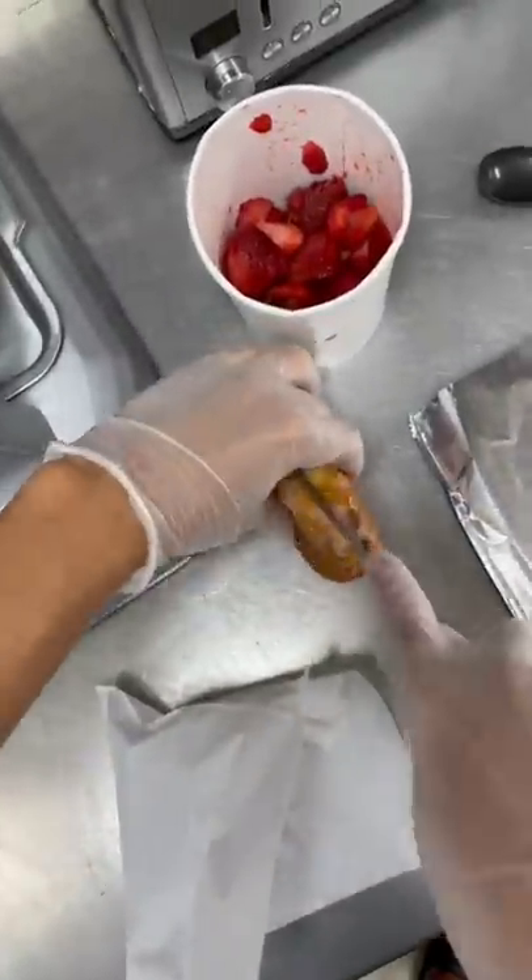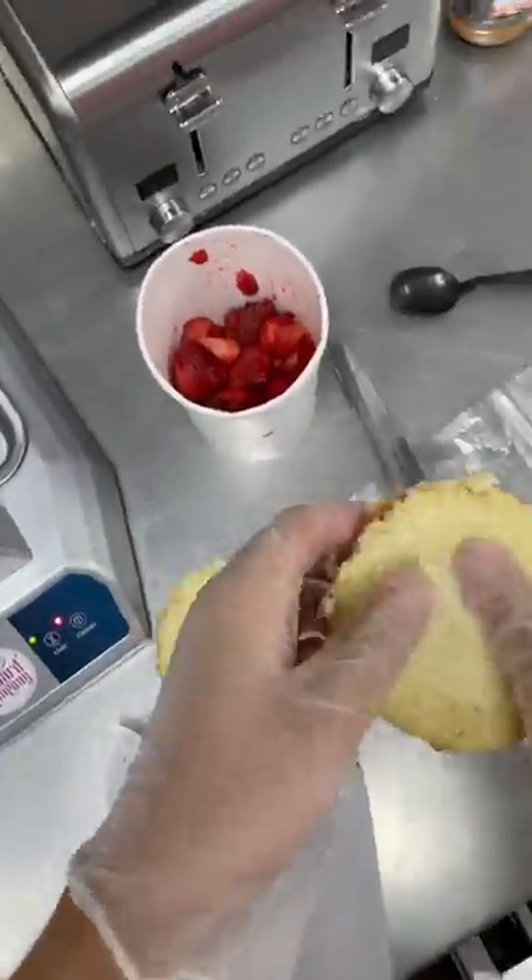I don't think you can finish one of these. These are sweet buns and they're called that for a reason — they have tons and tons of sugar.